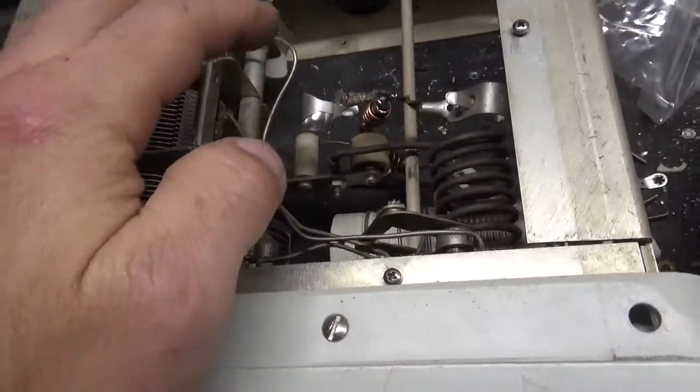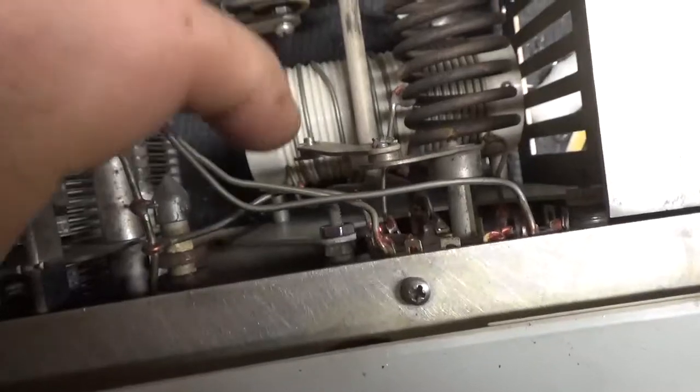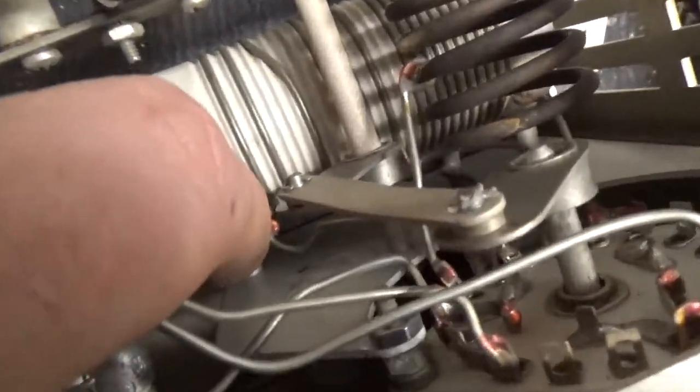I rewound the parasitic suppressors with brand new 2-watt carbon comp Allen Bradley resistors, as you can see right there. There was a missing nut on this bracket, so I reinstalled one. The wire for the output network was almost touching ground potential and it looked like it had arced at one point, so I moved it away — right down there.